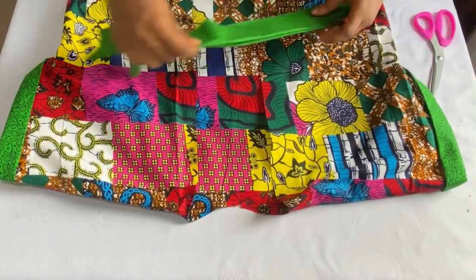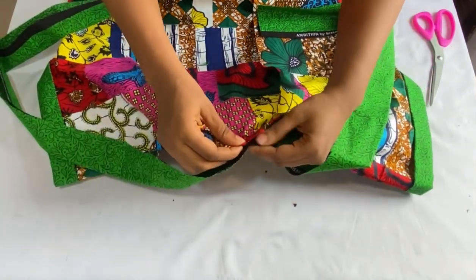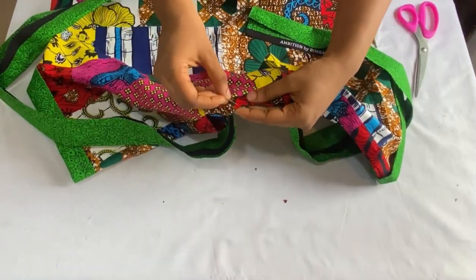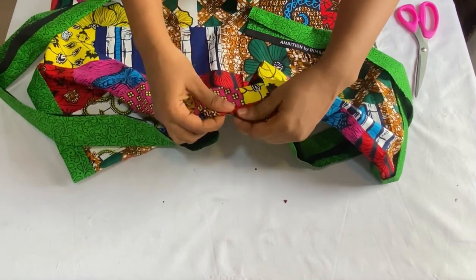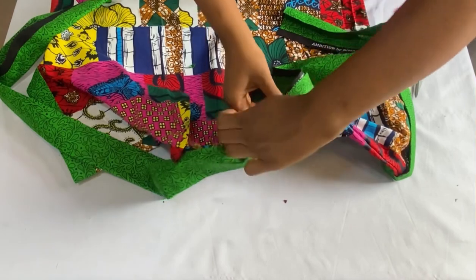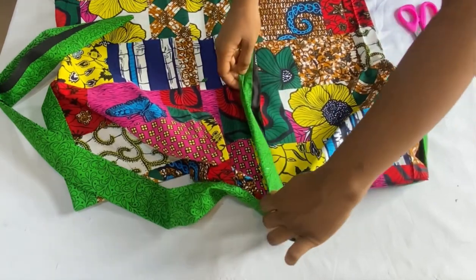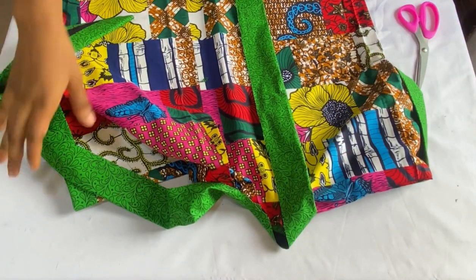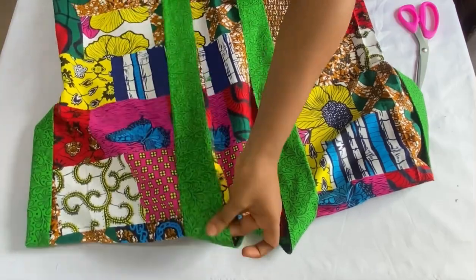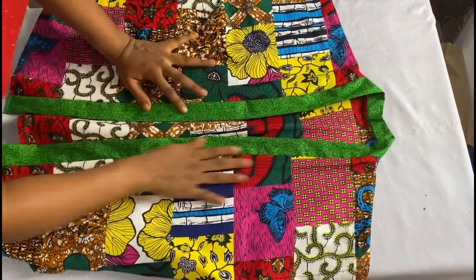I'll place the notched parts facing each other — right sides together — matching the notched points and securing them with a pin. When you start sewing, start from those center points. Stitch from the center point all the way down on one side using half an inch, then come to the other side with right sides facing each other and stitch all the way down. After attaching the collar straps, you can see how beautiful it looks already.